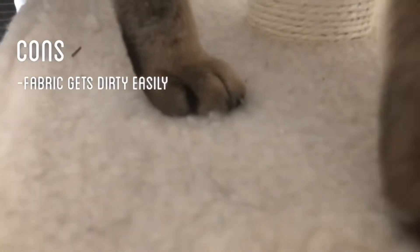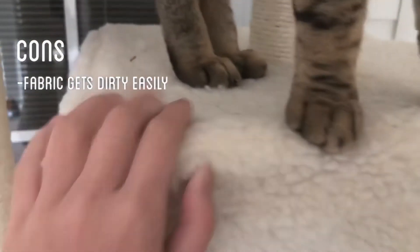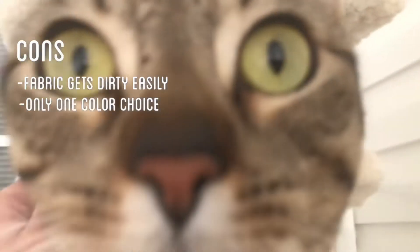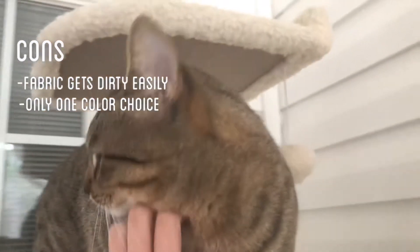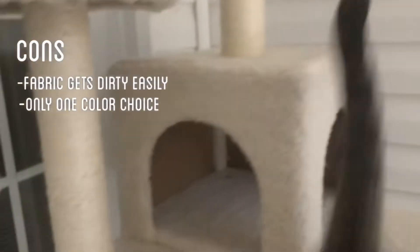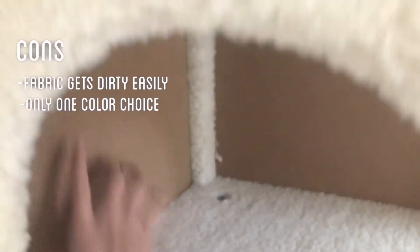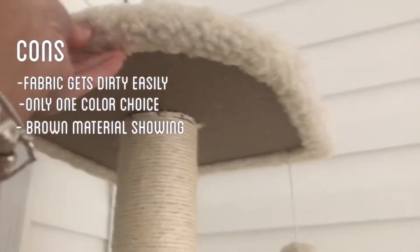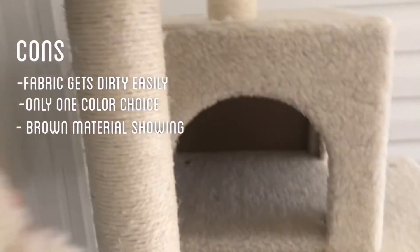Because this is such a light color, the dirt is very visible, and there are no other color choices. I also don't like how there are just these brown parts showing — I think they could have covered it with some fabric.